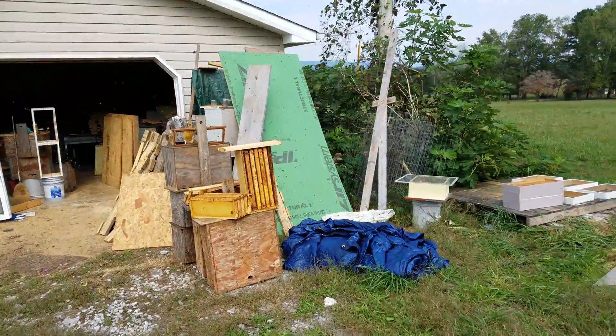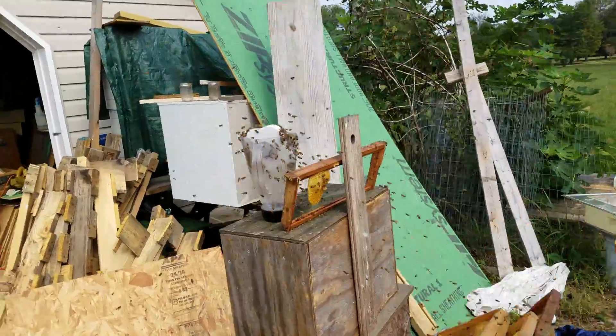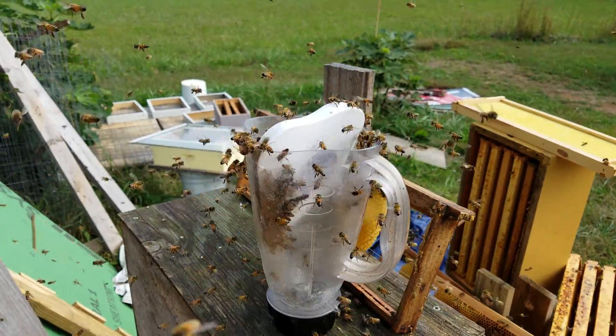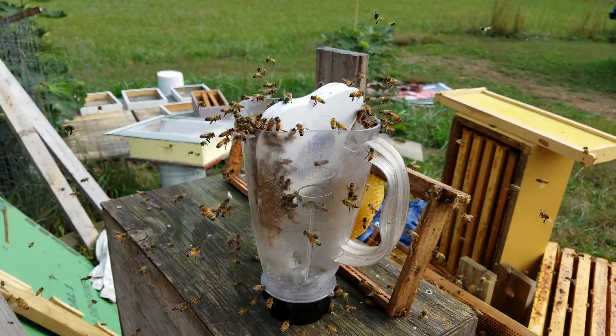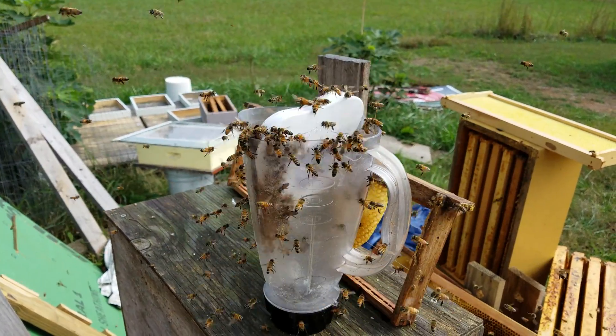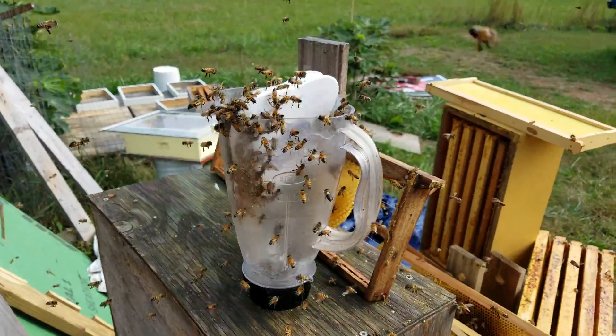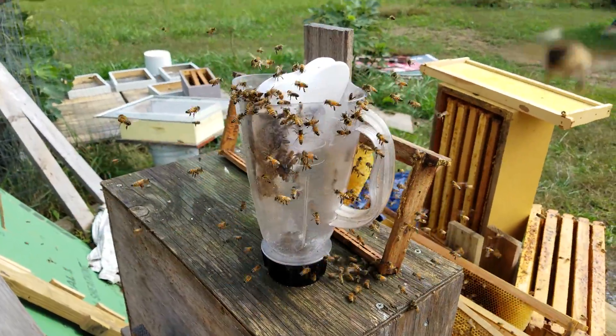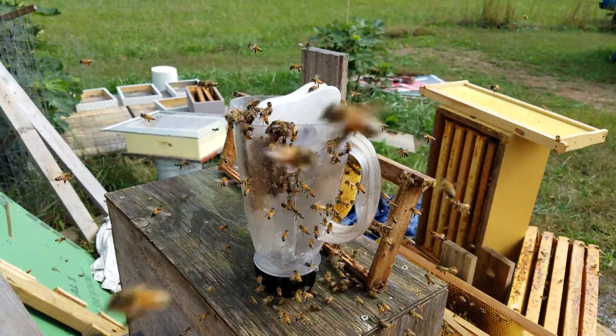I'm doing my final prep for winter, going through and downgrading sizes, combining them down. I just took a five-frame down to a two-frame nuke — one of the last queens that I grafted and put in. She never really took off; she's got about a frame of brood, a frame of honey, and the other three frames are empty, so I'm downgrading her to a two-frame nuke. Just a little quick video of what's going on at Woolly Bees today — guys, like, subscribe, and share the videos.